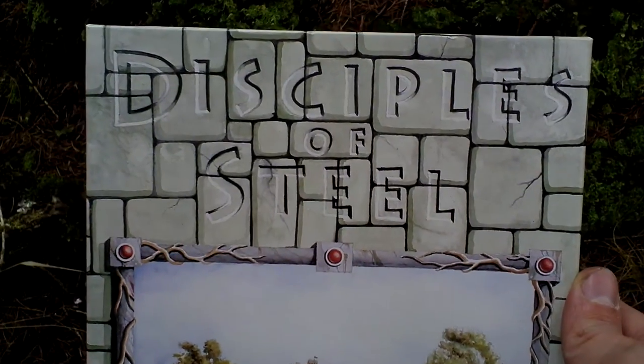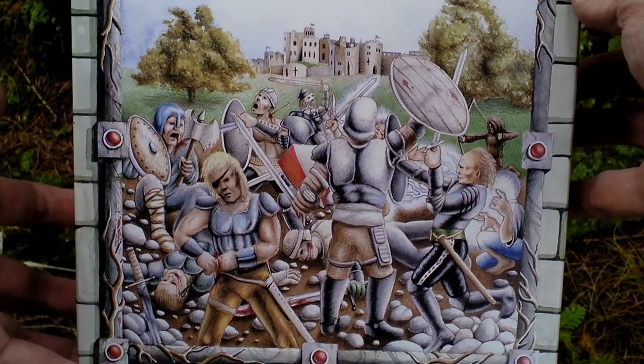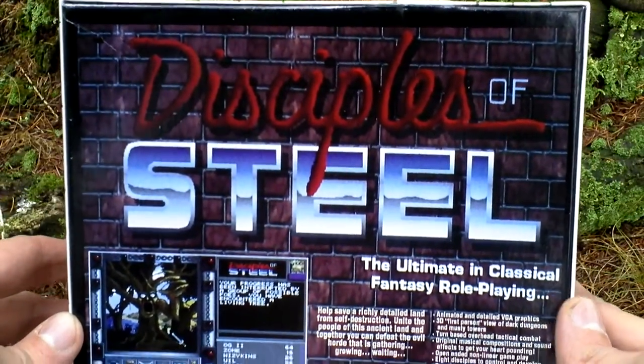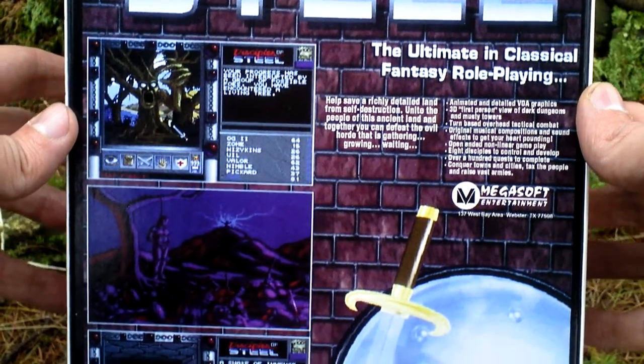Now I remove the sleeve — this is a sleeve-style box. Inside there is a cardboard box with a different art, some knights fighting. Let's take a look from all sides. On the back side of this cardboard there is something different: different pictures and text about the game.